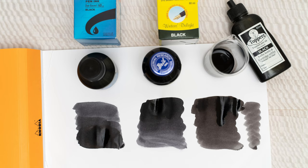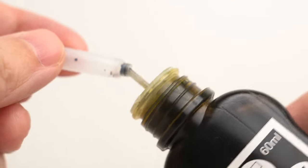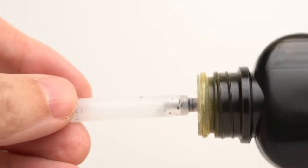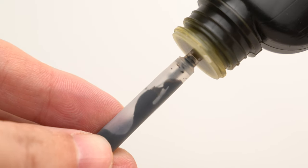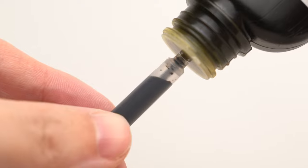It's pretty much just a good, solid, plain old black ink. This ink does have really good flow — it's nice and wet, but I haven't had any problems with feathering or bleed-through on any of the papers that I've tried so far.